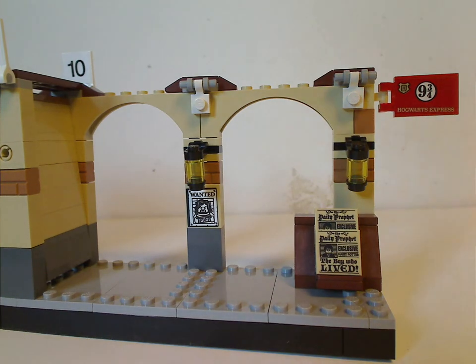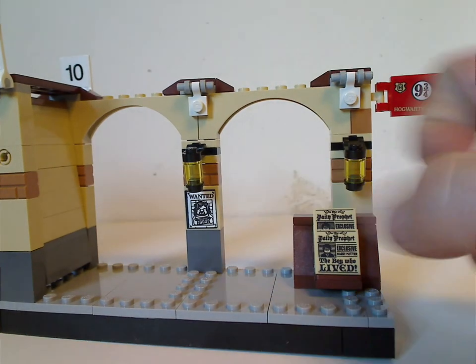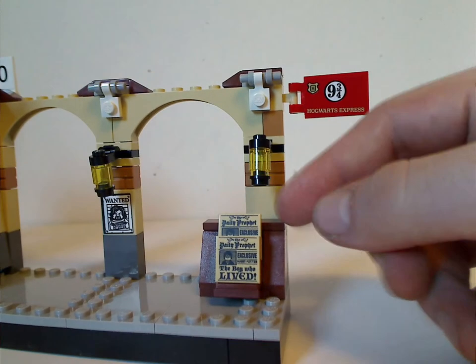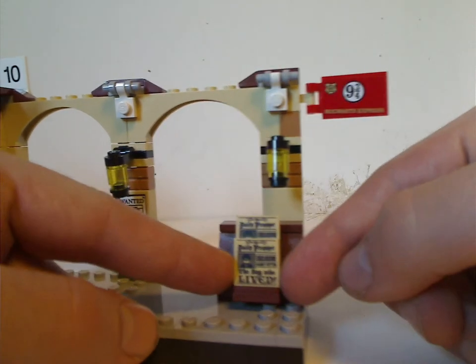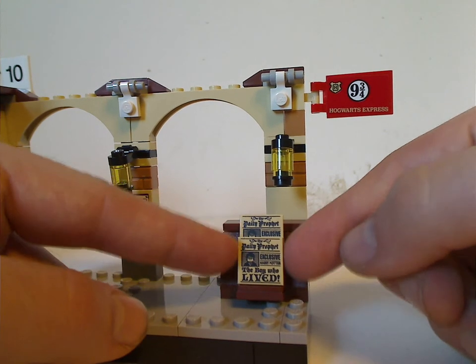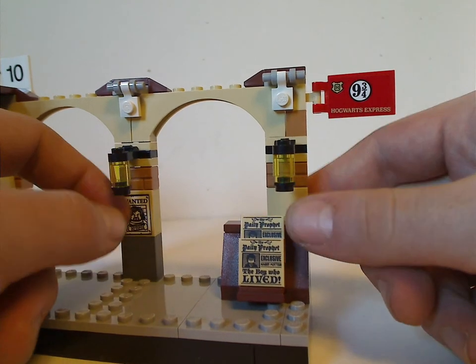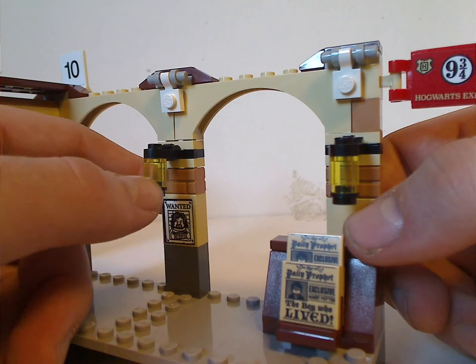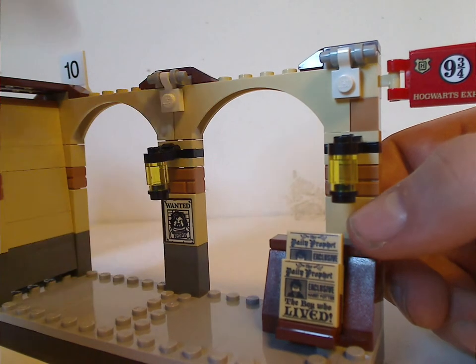You can also see a wanted poster for Sirius Black on the wall. There's also a little newspaper stand with printed tiles of the Daily Prophet, which is seen in a couple of other sets as well. And there are cylinder pieces in dark and translucent yellow acting as lights.